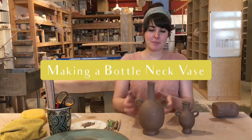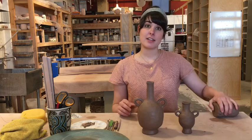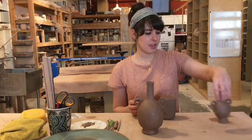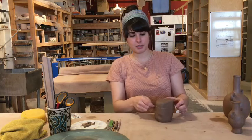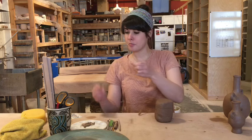Hi everybody! Today we're going to be making these super cute bottleneck vases. The supplies you'll need are listed in the info section of this video, and the first thing you'll want to do is to section off two equal pieces of clay and make two pinch pots.